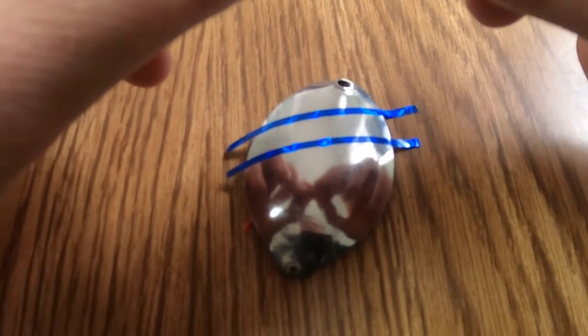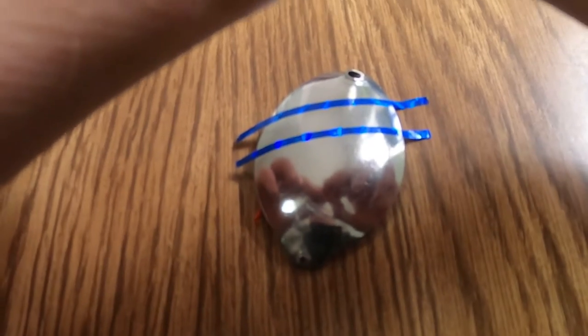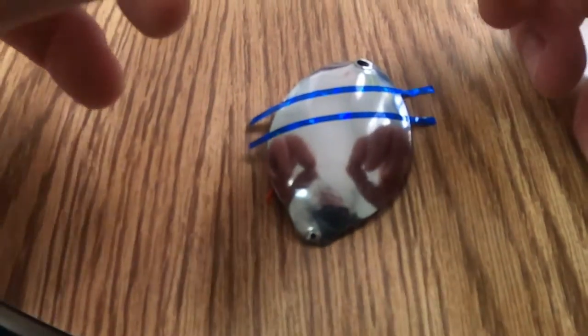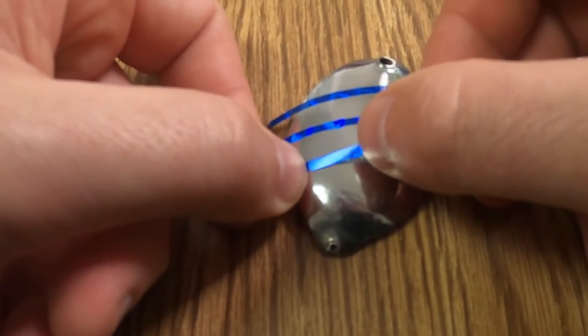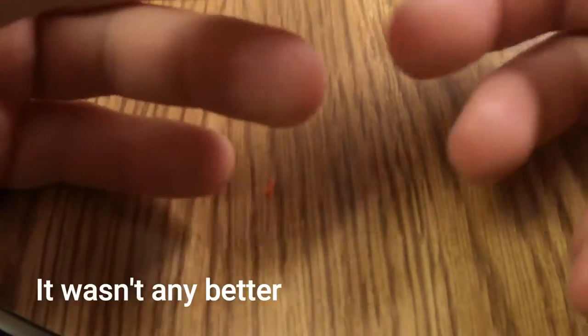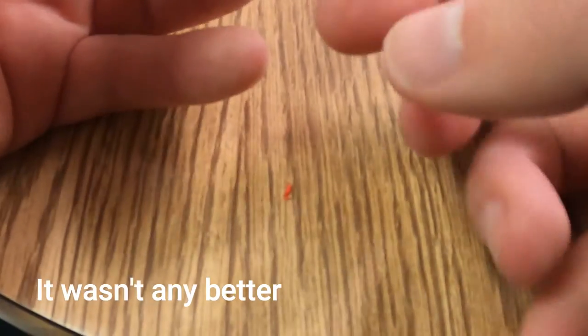I have to wait a bit — the primer or sealer on my lures that I painted yesterday was still wet. I'll give it another day or so. Tomorrow is supposed to be better weather, so I'll be able to go outside and finish polishing all these holes up.